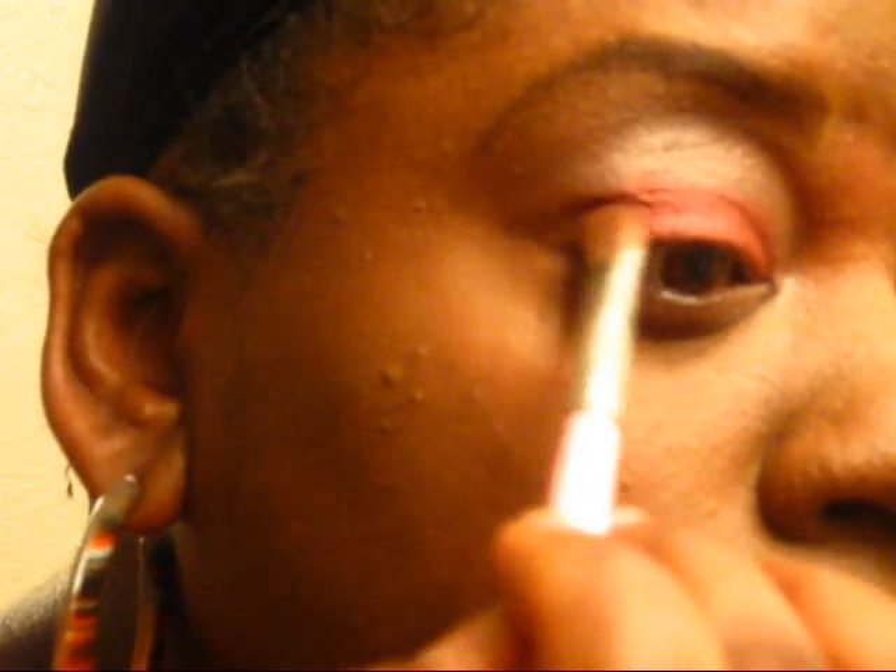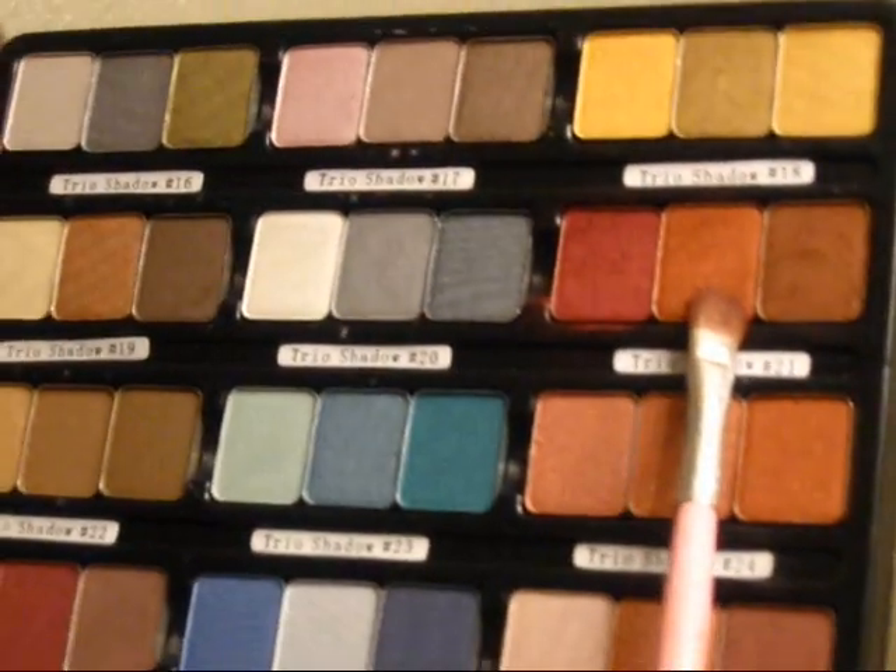I'm using the colors in the order that they're in. So first we're going to take the reddish color and I want to put it on my entire bottom lid. I'm going to use one brush for the entire eyeshadow application — I'm not going to switch brushes. To make it easier for you guys, I'm going to use this color.